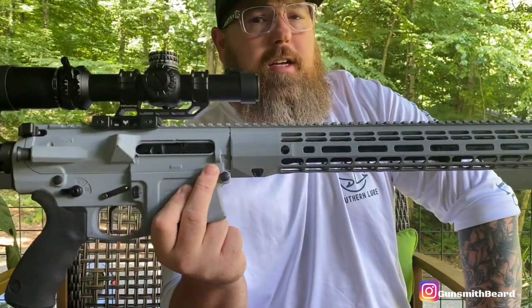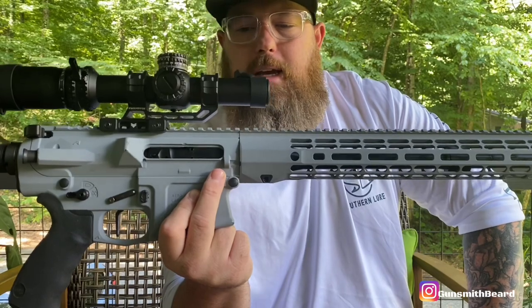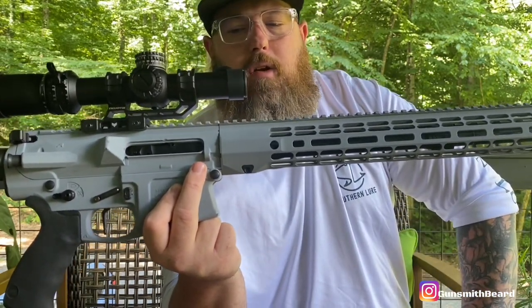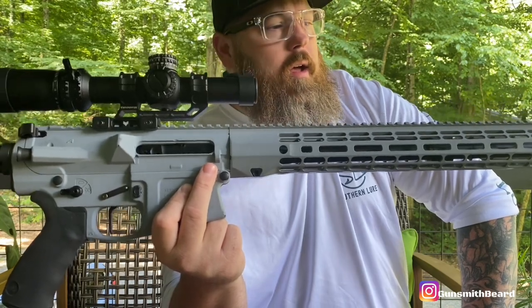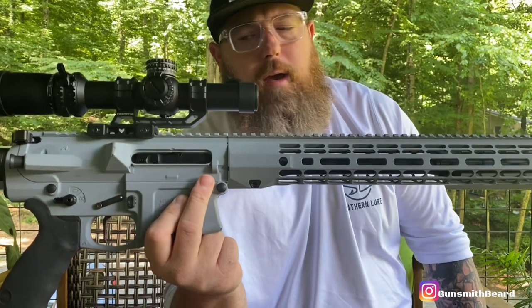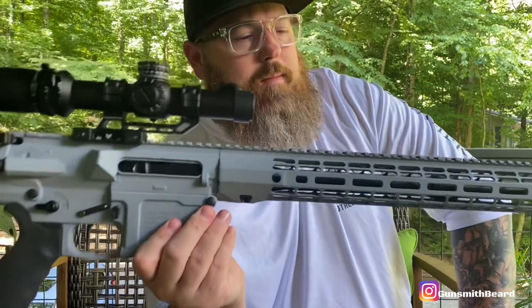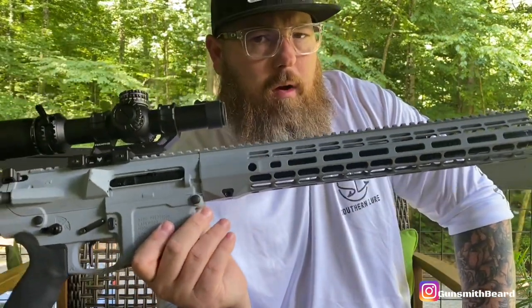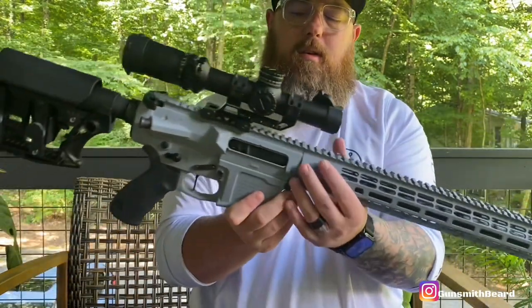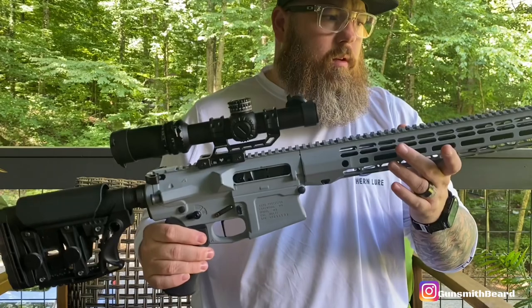Anyway, this is a 308 Winchester build and I love it — it shoots really well and shoots pretty far. I took their standard black receiver and Cerakoted it in gray, which a lot of guys call primer gray or sniper gray. It's a really cool finish. A big thank you to Arrow Precision for giving us the bones — the meat and potatoes — of this build. It's one of my favorites.